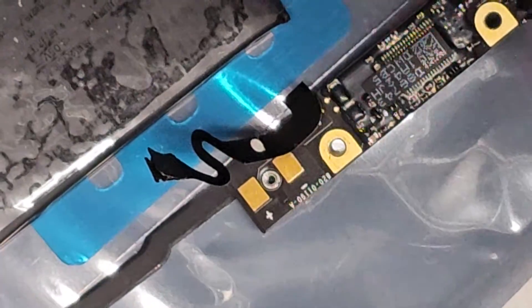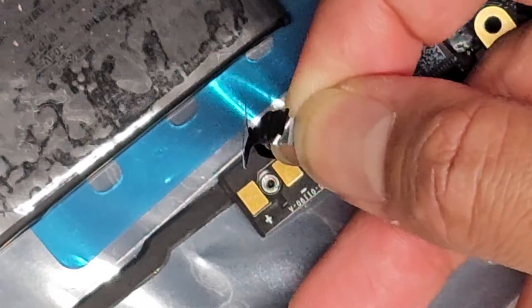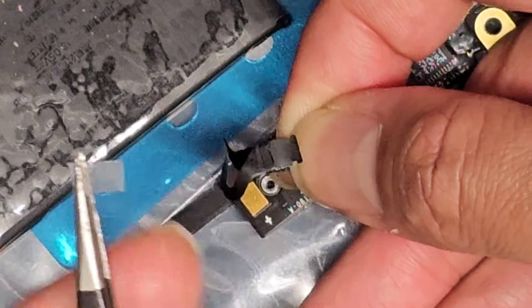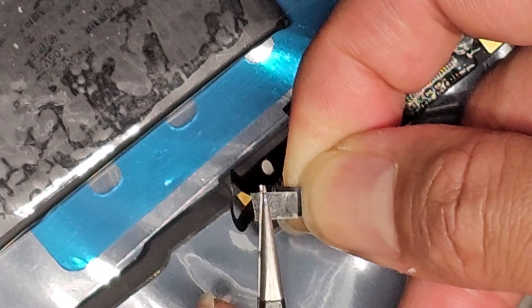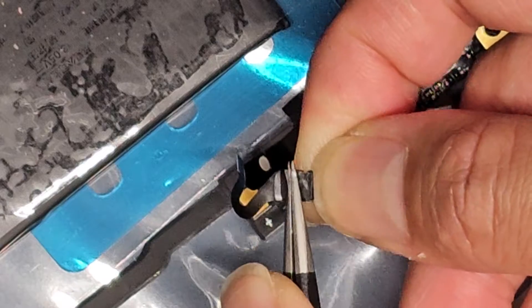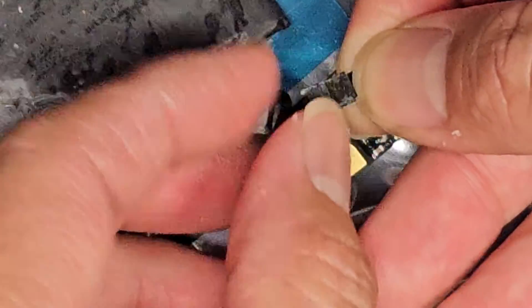Let me zoom in and show you this. If you pull this back, you can see the gold pins there. You want to stick the tape on the other side. I cut a small piece of tape here — this is actually probably too big, but you want it the same width as the connector, and then try to match the edge with the edge of that. You stick that on and tape it down. Now this connector has a piece of tape on it.